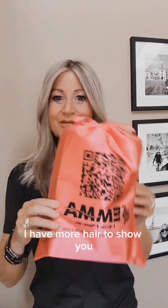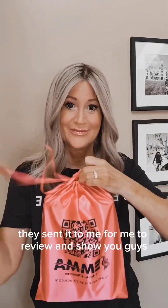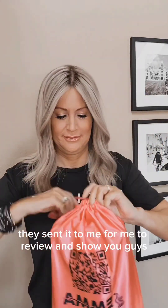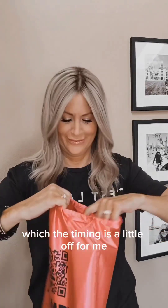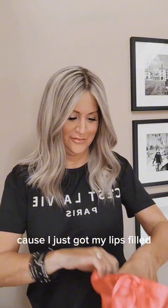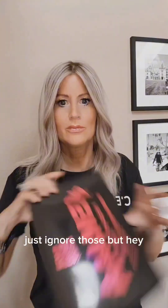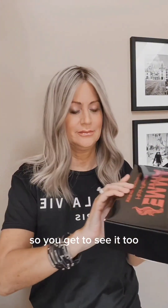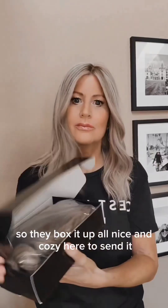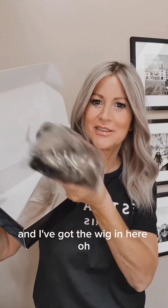Wig friends, I have more hair to show you! This one is from Emma Hairpiece — they sent it to me for review. It just got here today, and the timing is a little off because I just got my lips filled, so you're going to see some little bruises on my lips — just ignore those. But hey, I share everything here and it's part of life. They box it up all nice and cozy to send it, and I've got the wig in here.